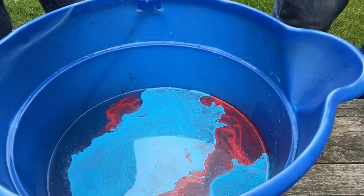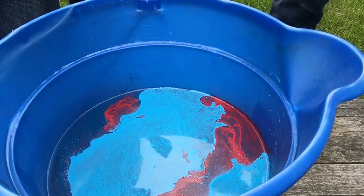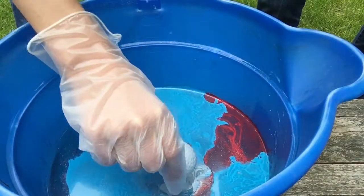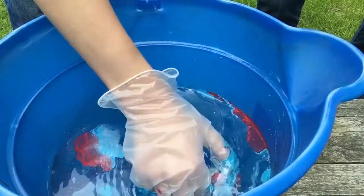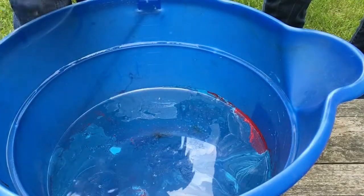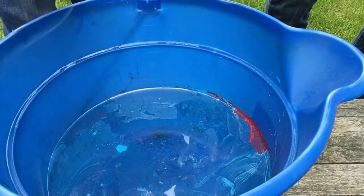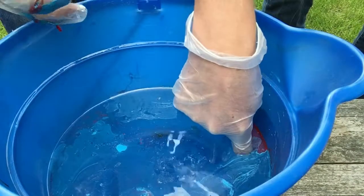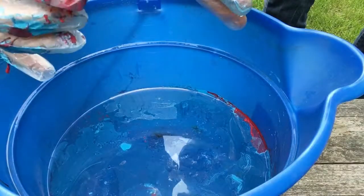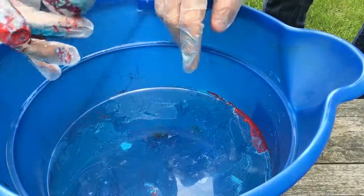You dip it quick! So it didn't really work so well because I think we did too much of the spray paint, because as you can see it's like chunky. Oh geez. But it's drying really quick — it seems to be too chunky, so we'll do a little less the next time.